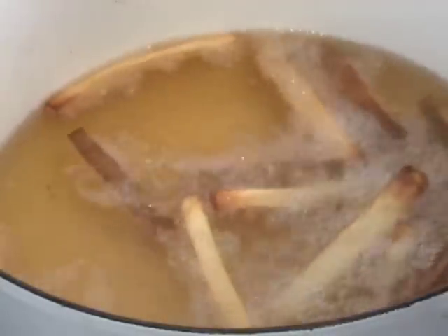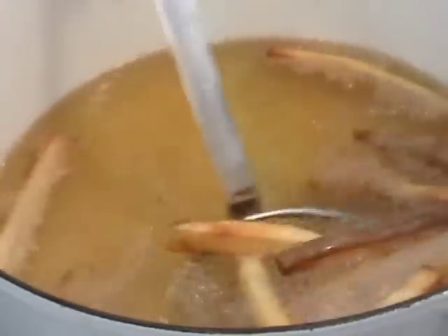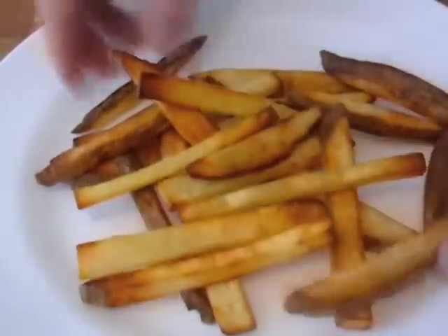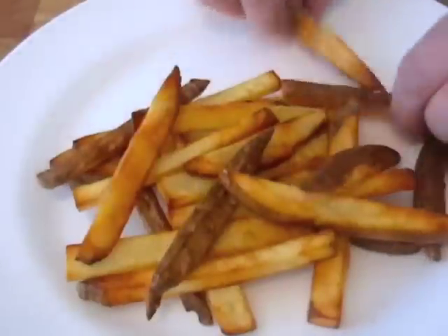Once those have developed the desired level of exterior crispiness, fish them out and blot them on a paper towel briefly. And of course, make sure you touch them when they first come out of the oil because they're really hot and you'll burn your fingertips — that always feels good. Dust them with some salt.